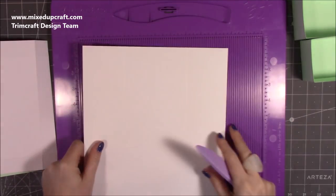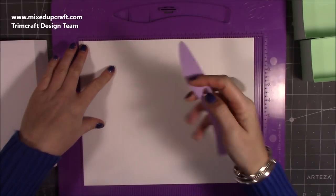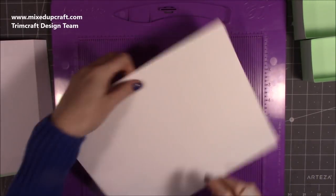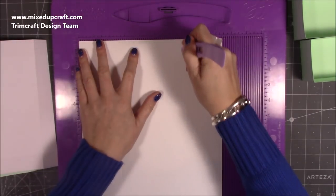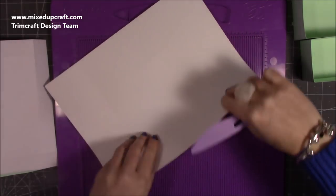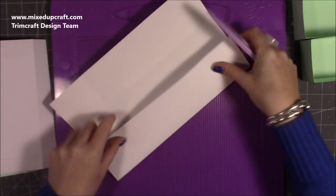One piece for the base: this is nine and three eighths of an inch by eleven and a half. Score at two and five eighths of an inch and eight and seven eighths of an inch, then rotate and again score at two and five eighths of an inch and six and three quarters. Fold and burnish. I'll do the acetate in a moment — I just remembered I haven't pulled that out yet, but we can do that shortly.